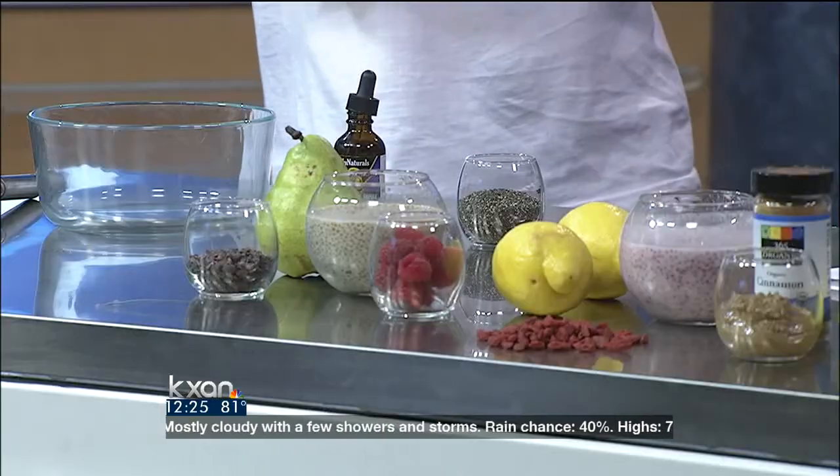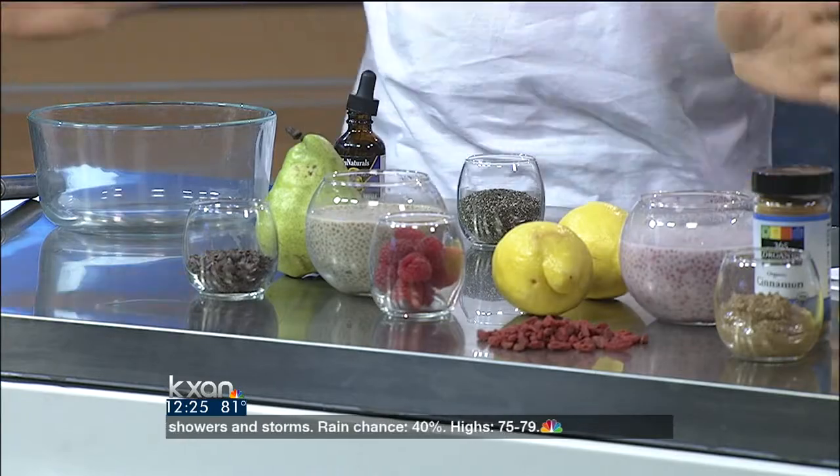Well, you've heard of chia seeds, right? Cha-cha-cha-chia. So they're more than just giving Scooby-Doo an afro. They're actually packed full of omegas three and six. They are really just a super brain food, so really good to start your morning with, especially in a breakfast cereal. So what we're going to do is make the base to a cereal, and then we have three variations to help inspire you to make really whatever you want.